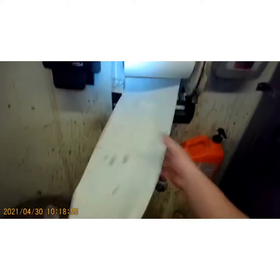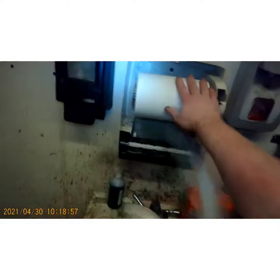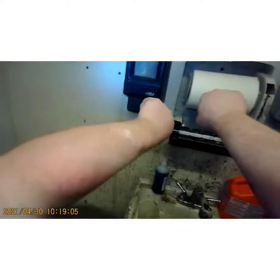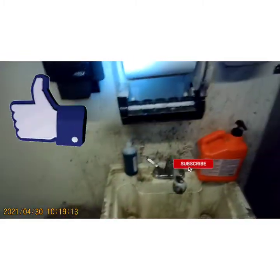All right, let's dry off. Now look — other than all the scratches I have on my arm, see the difference? That simple, y'all. Anyway, subscribe, like, have a good day — peace out YouTube.